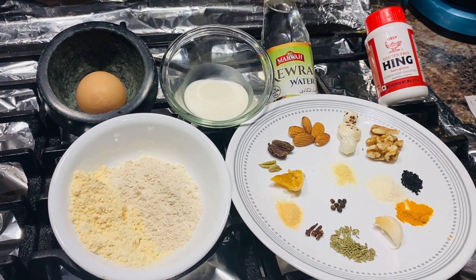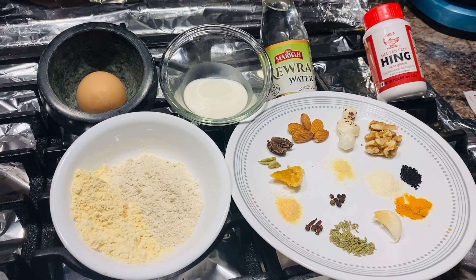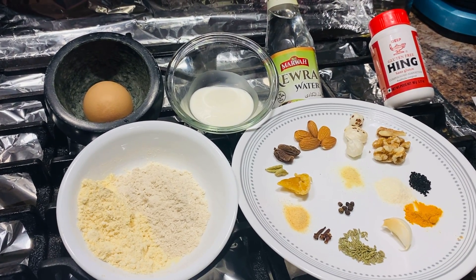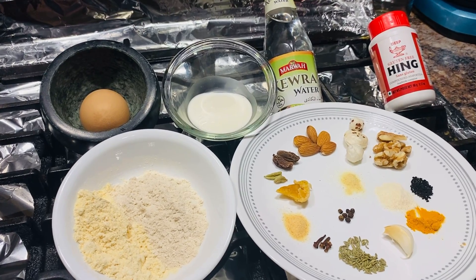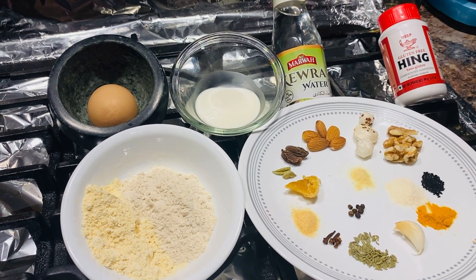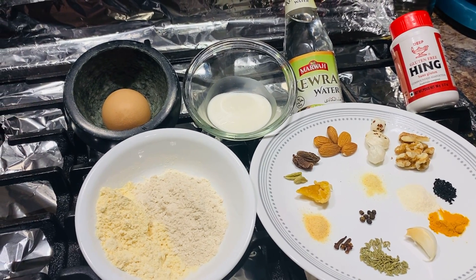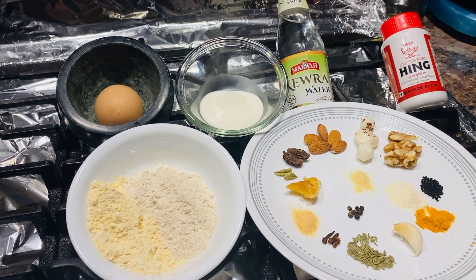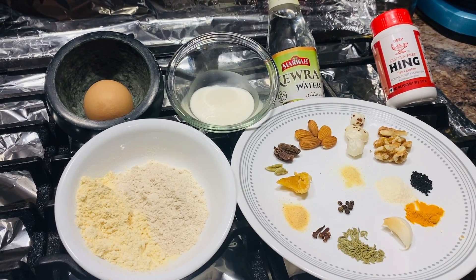Hello everyone, this is Top Quality Seal here. A lot of you guys asked me in the videos if I can show you what to feed your bird in order to make them stronger and healthier. A lot of times I didn't have enough ingredients at home to make this video.